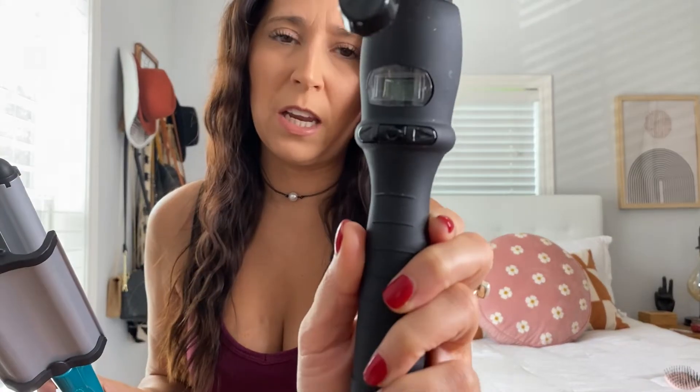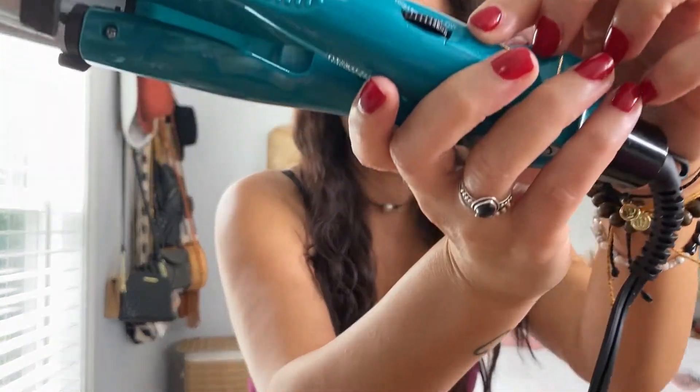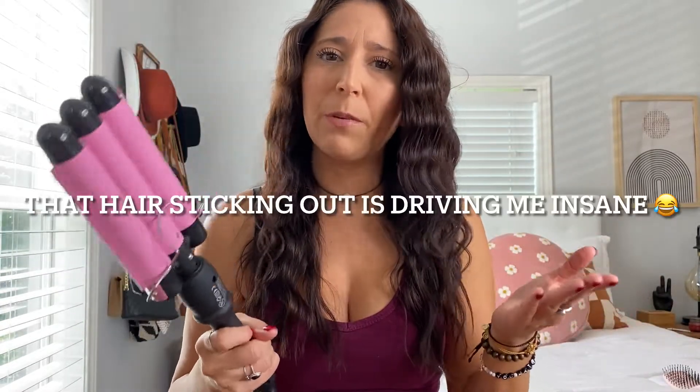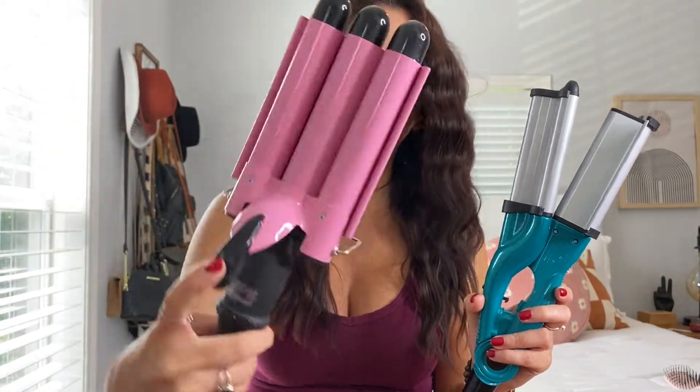Let's talk about the pros and cons real quick. The pro to this one is that it has a digital screen — I like that because then I know exactly what my heat setting is on. However, this one just has off, on, high, low — that's all it has. So that is a con to me with the deep waver. Pro: this one makes my hair shiny; this one does not make my hair as shiny. This BedHead right here is kind of heavy — it's just bigger, obviously — and the Amazon one is not.